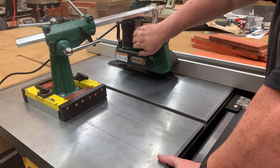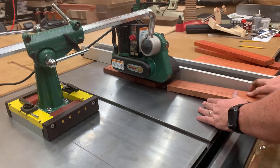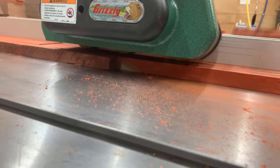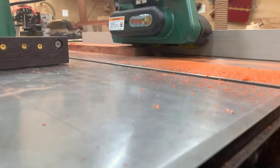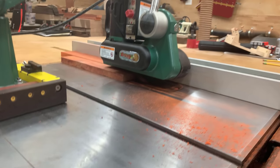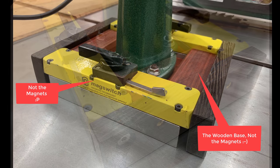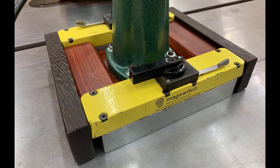If you think a power feeder is a good fit for your shop, check out the description below. I'm going to put a link to this power feeder base kit in the description, and you can go over to MagSwitch and pick one up. They'll be shipping in May, so now's a good time to get your order in. Remember, the kit has everything you need except for the wood — you'll have to provide that. If you order one early, leave a comment below. I'm going to do a drawing of everybody that leaves a comment and buys one of these kits, and I'm actually going to give away my base — the padauk and wenge base that I built.